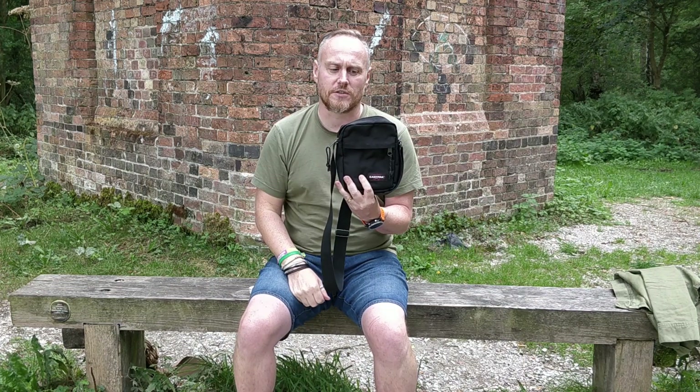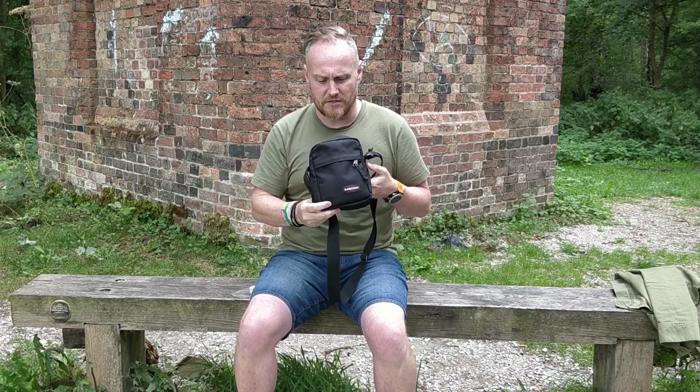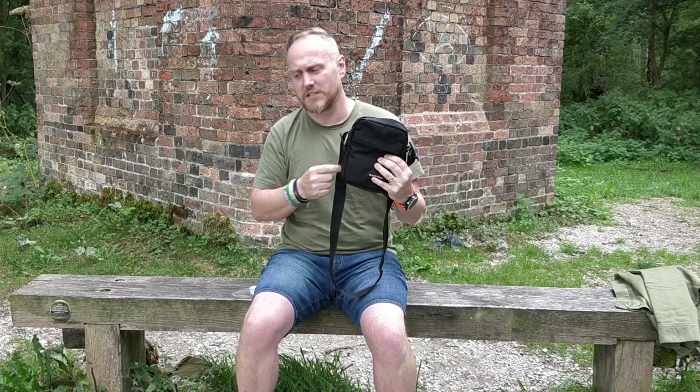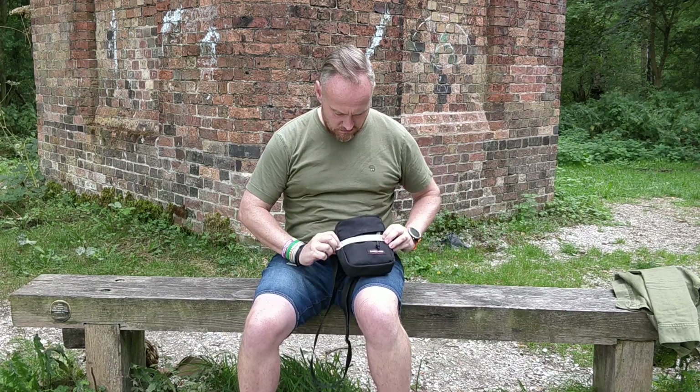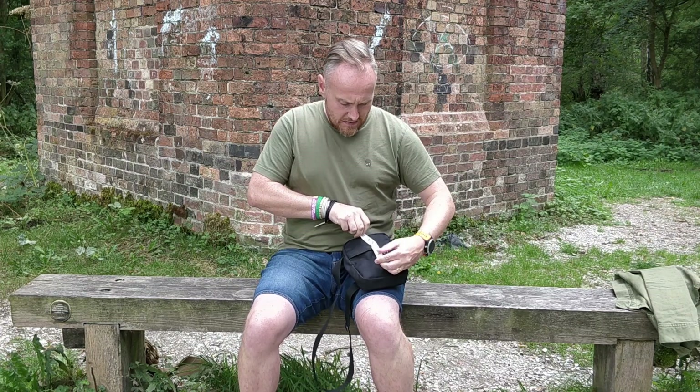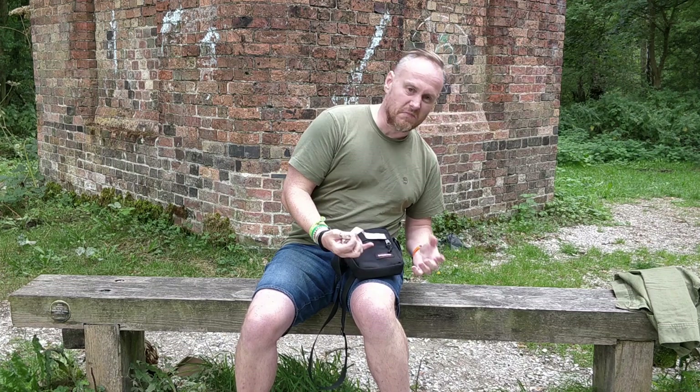The lining is to protect that pocket, and if you have anything sharp in here it adds an extra layer of protection. With the dimensions: 21 centimeters deep, 16 centimeters across, and 5.5 centimeters in depth — which in inches is roughly 6 inches by 8 inches and 2 inches in width.